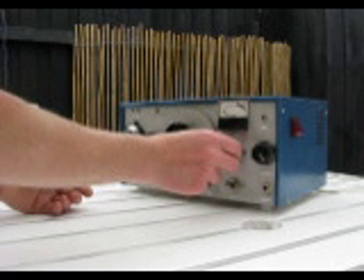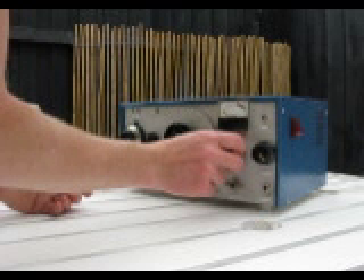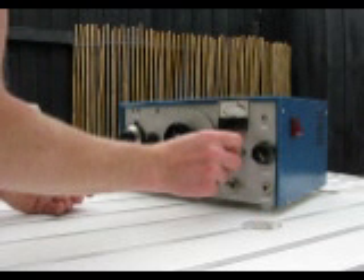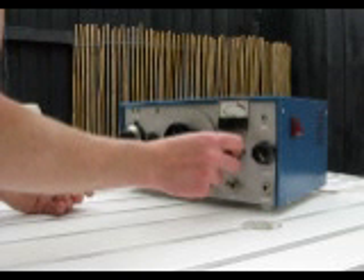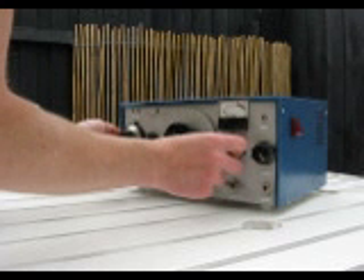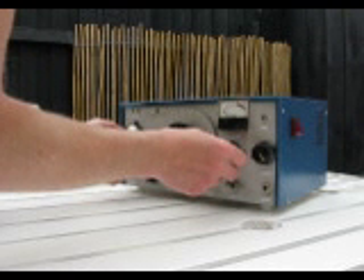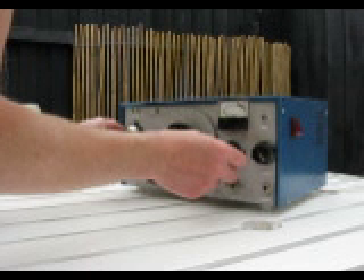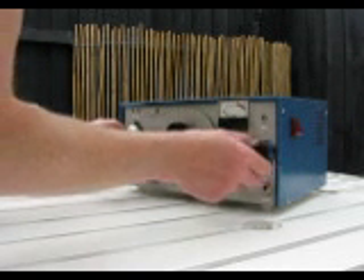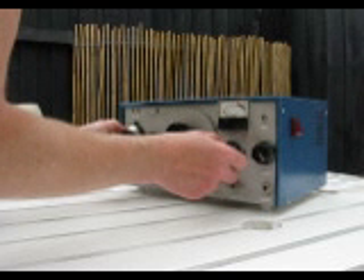The regeneration control adjusts the amount of feedback in the circuit. This influences its gain and its ability to select signals apart. The receiver comes alive when the regeneration control is advanced. We are now tuning the 10 MHz broadcast band. The receiver is lightly oscillating and carrier signals can be heard when tuning across the band. For AM reception, you back off the regeneration control until just before it oscillates. Advancing the control gives us feedback.